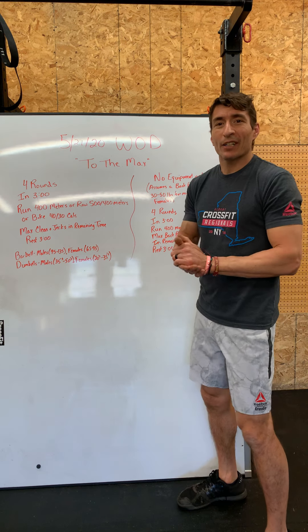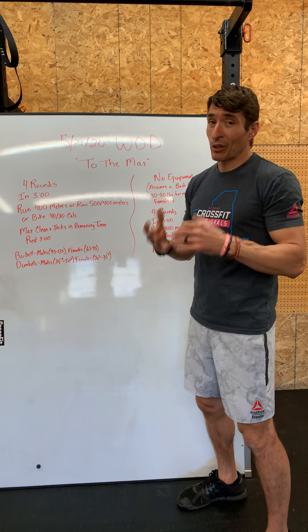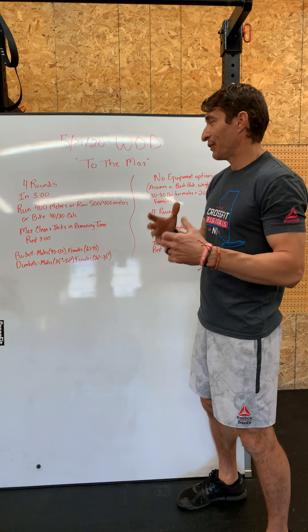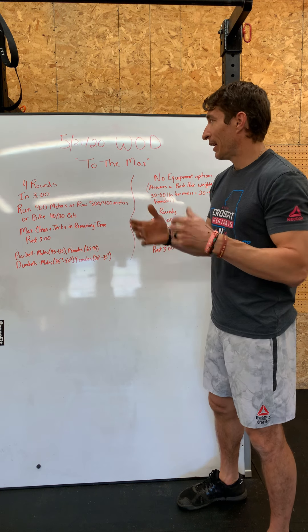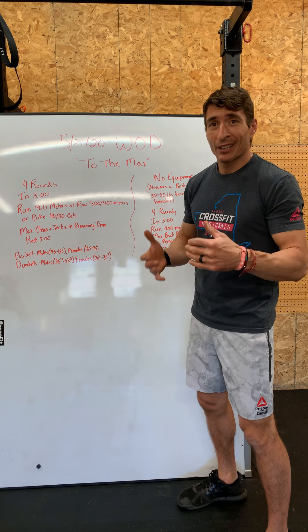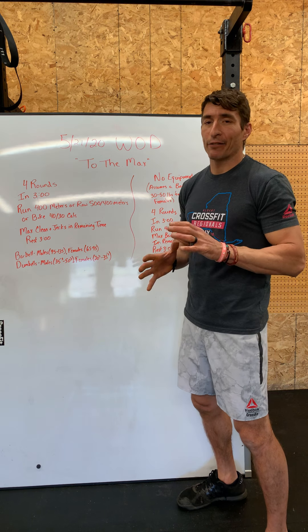All right guys, it's Thursday already. We've got a nice little couplet for you today. We're running again — if you don't want to run you can row or bike. We're getting some metabolic structural work in again today along with some weightlifting. It's going to be a lot of fun.